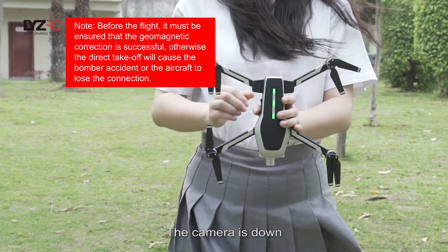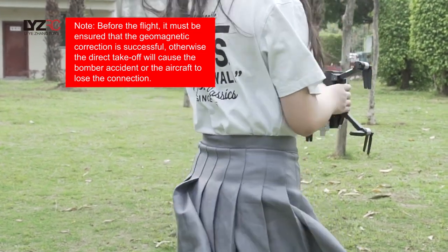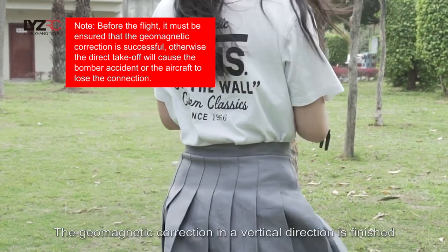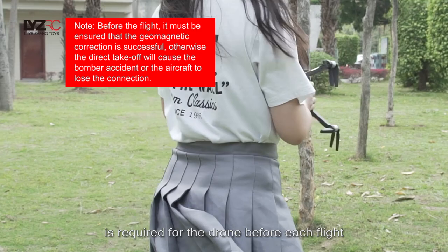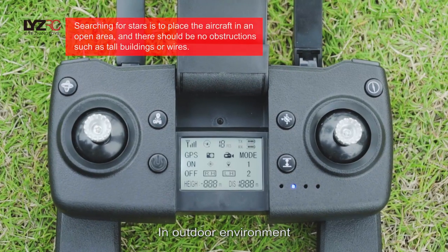Upright the drone with the camera facing down. Turn it clockwise more than three times. At this time, the remote control makes a long sound of D — the geomagnetic correction in the vertical direction is finished. Geomagnetic correction is required for the drone before each flight.